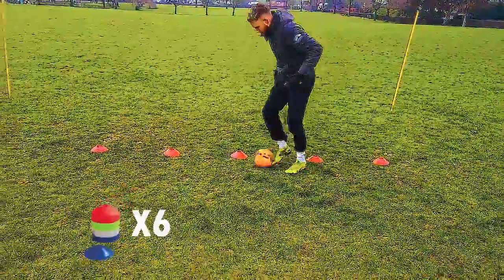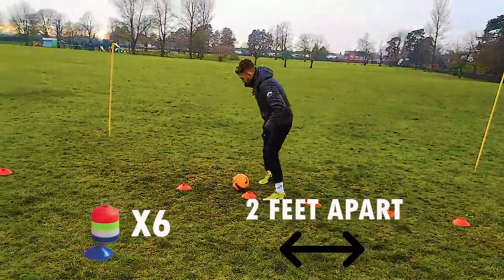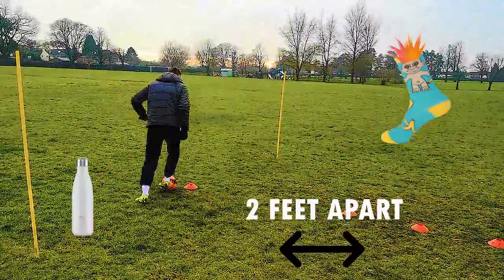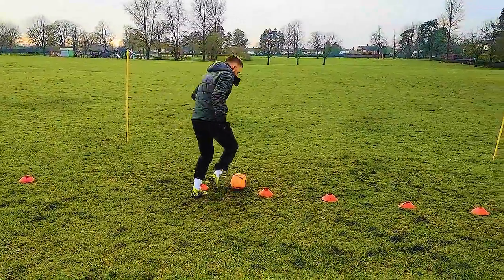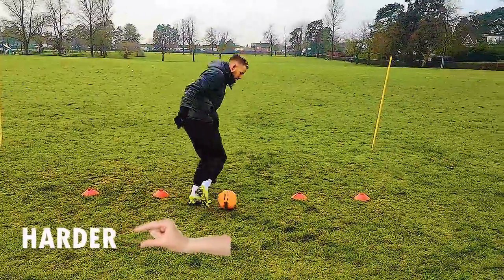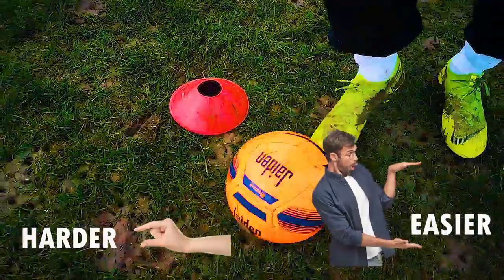They're about two foot apart from each other. If you don't have cones, you can use anything — bottles, rolled up socks — be creative, use whatever you like. If you want to make this slightly harder, you can put the cones closer together. Or if you want to make it easier, you can put the cones further apart.